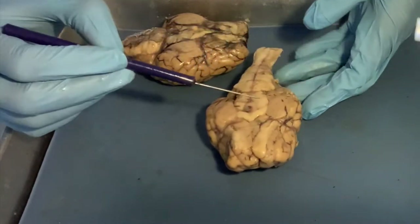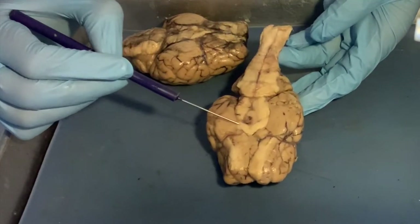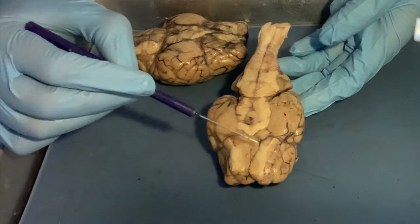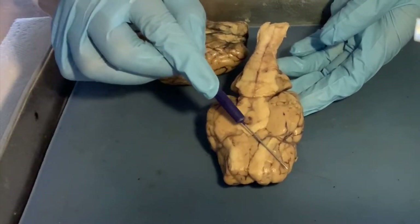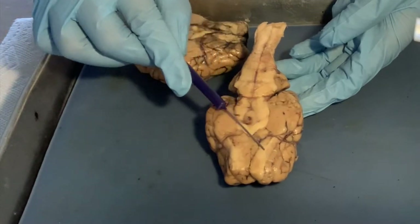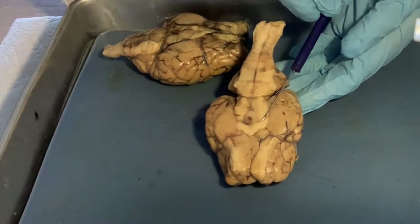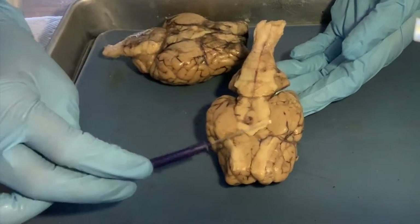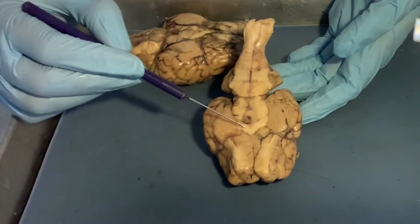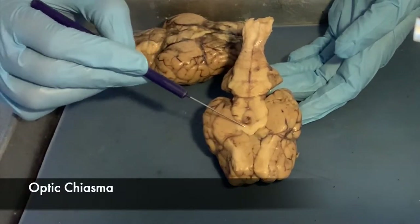We also have two white structures here — these are nerves coming from the eyes, called optic tracts or optic nerves. They've been cut because normally you see a nice little X: the one from the right eye crosses to the left side of the brain, and the one from the left eye goes to the right side. So it forms an X, and this crossing is called a chiasm or chiasma. Since these are nerves related to the eyes, we call it the optic chiasm or optic chiasma.